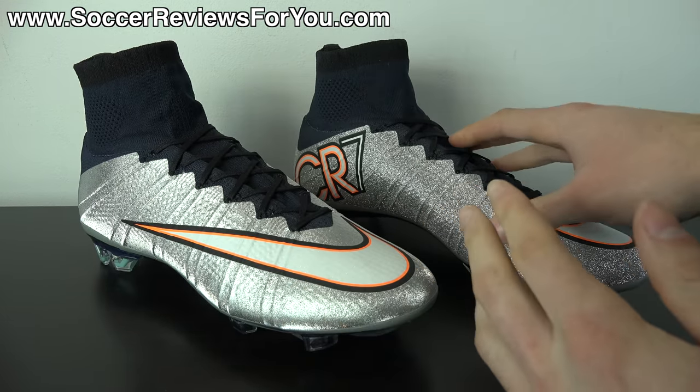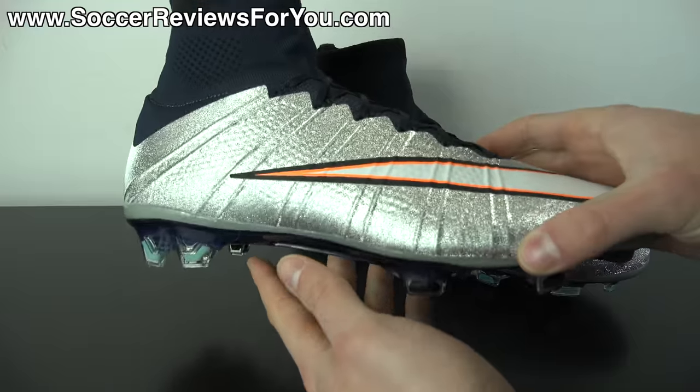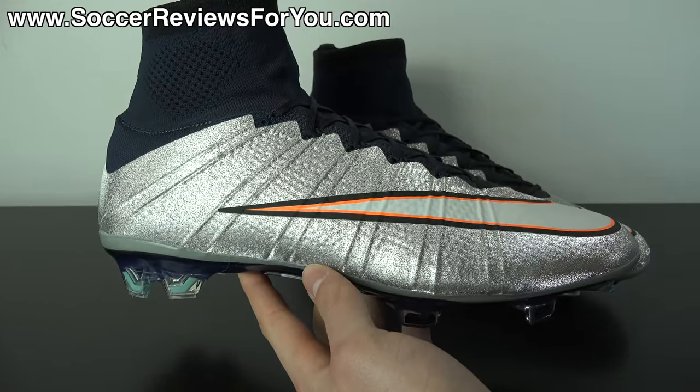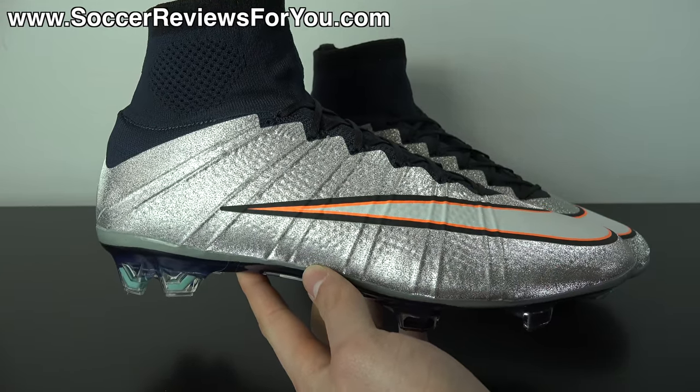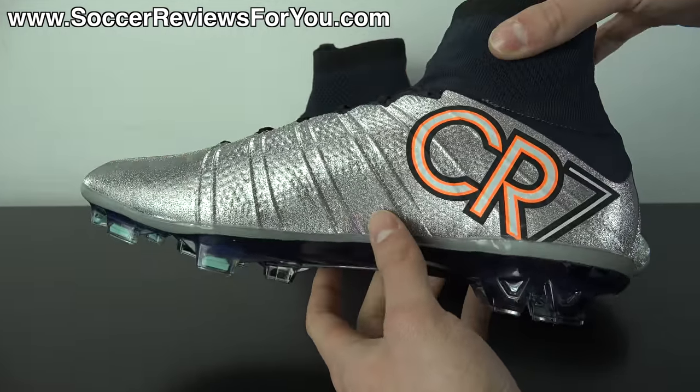This shoe has just launched today. It's available exclusively on the Nike Soccer app or Nike Football app, depending on which country you're from. They will be available in-store within the next couple of days. I will have buy it now links on the review page of my website — the first link down below in the description. As soon as links are available, the buy it now links will be there along with exclusive SR4U coupon codes, where you'll actually be able to pick these up below their normal retail price.